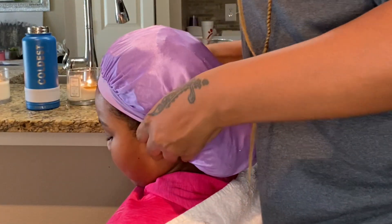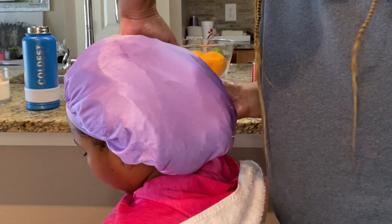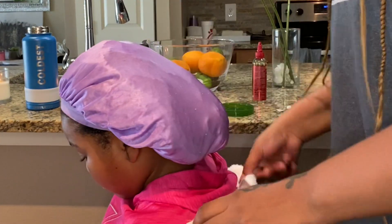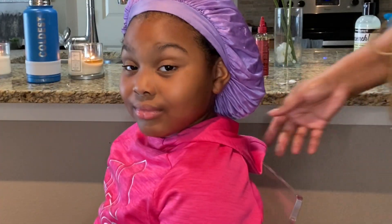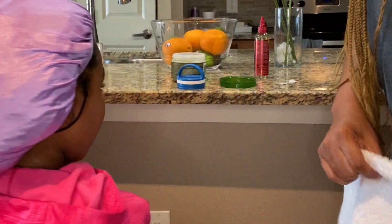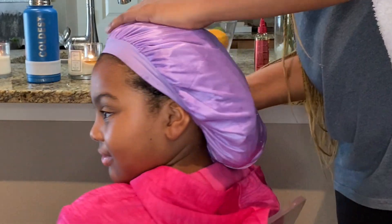Thank you guys for watching. Please subscribe and give a thumbs up, because YouTube won't promote this video without them. Like it, share, and subscribe. I thank you guys for watching — see you next time!